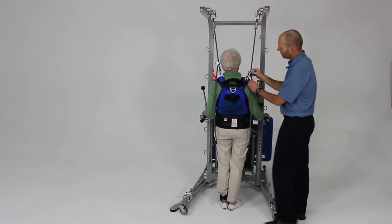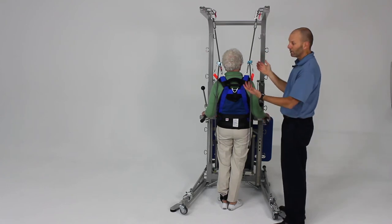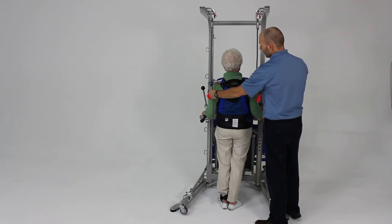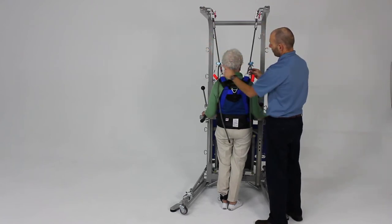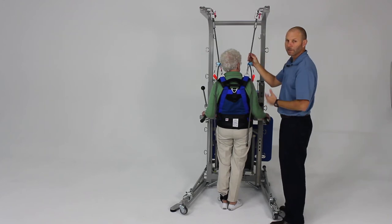You can hold the rope and slide the ropeman up, and now we've taken up the slack — that's one alternative. Another alternative is to grab the ends of the rope and pull up and through the ropeman like that, and that takes up the slack as well.